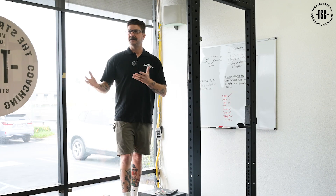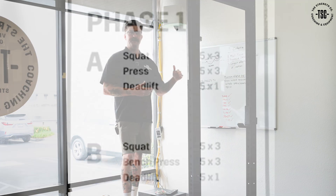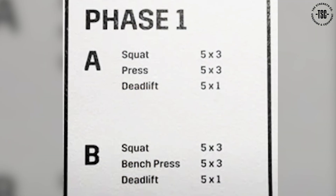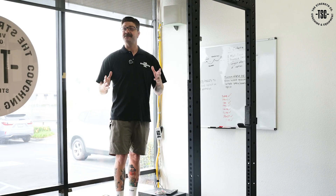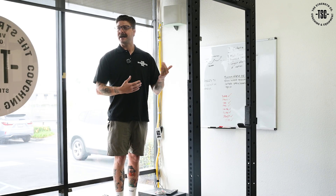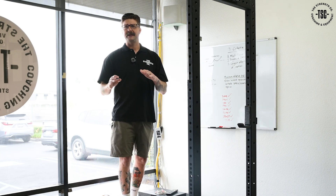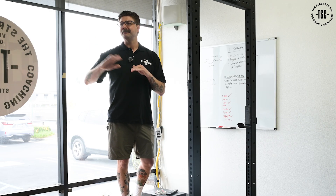What makes the novice linear progression so special and what makes it work so well is that the only variable is the weight on the bar — everything else stays constant. If you have a background in scientific studies, we know the best studies have the fewest variables possible. The more constants you have, the more accurate your data is. The novice linear progression works so well because the only thing we change is the weight on the bar, which gives us a clear view of what caused the difference.